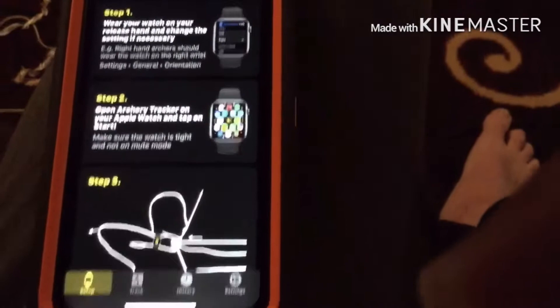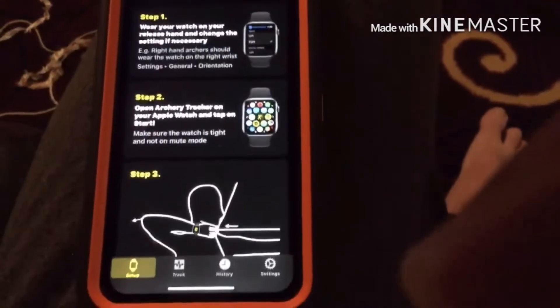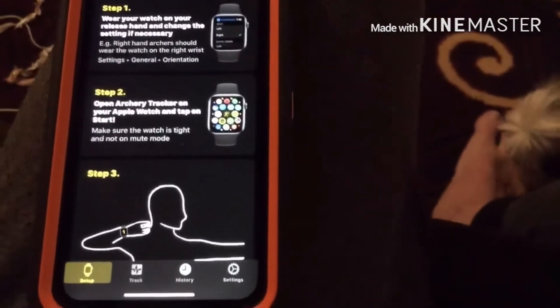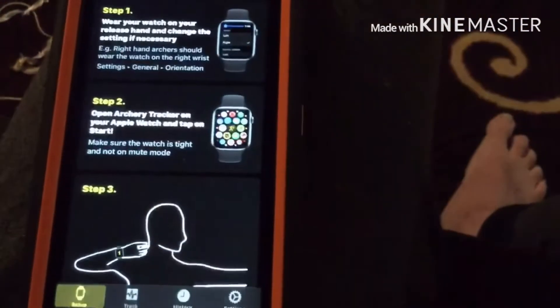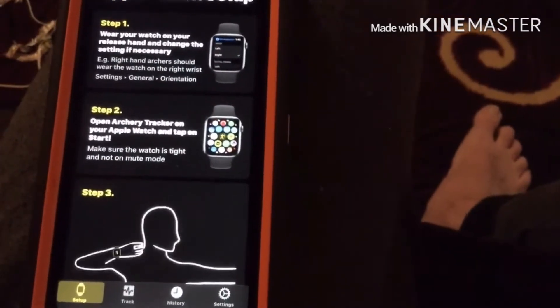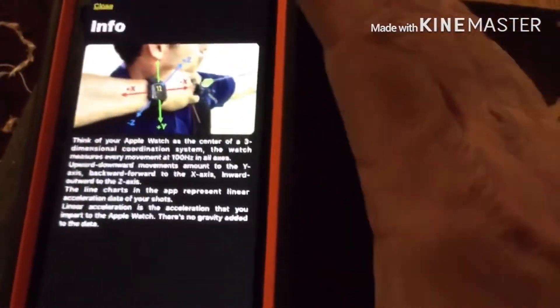If you're right-handed you have to wear your Apple Watch on your right hand; if you're left-handed you have to wear it on your left hand. What it does is it tracks your draw hand on three different planes: in and out, left and right, and also forward and back.